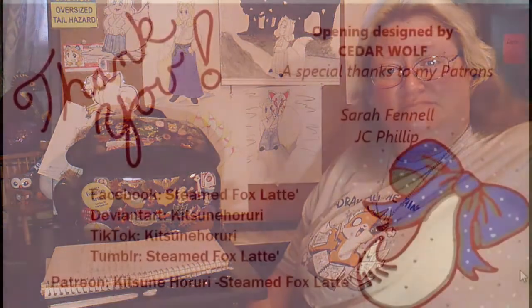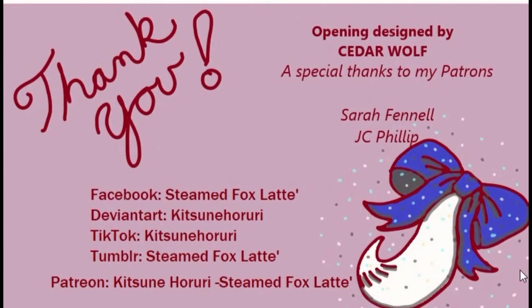Also visit me on Patreon and Etsy. Patreon is SteamFoxLatte-KitsunaHiruri. Facebook is SteamFoxLatte, and Etsy is also SteamFoxLatte. Everybody, thanks for watching, and we'll see you later. Bye-bye!